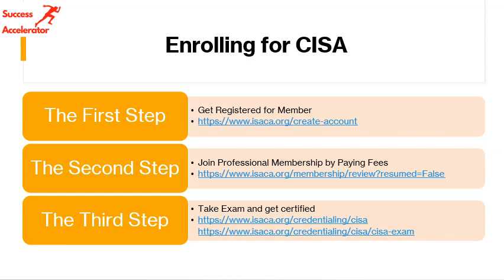The first step is a very simple one — you need to go to ISACA and create your account. Just go to isaca.org, create your account and get it ready. It will hardly take you any time. The process you need to follow is: go to the site isaca.org and create your account.